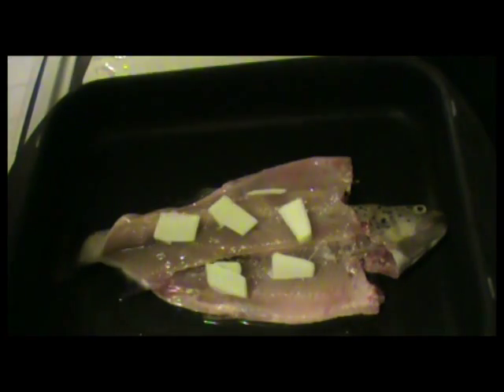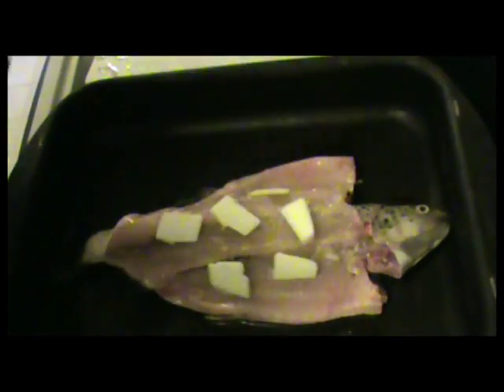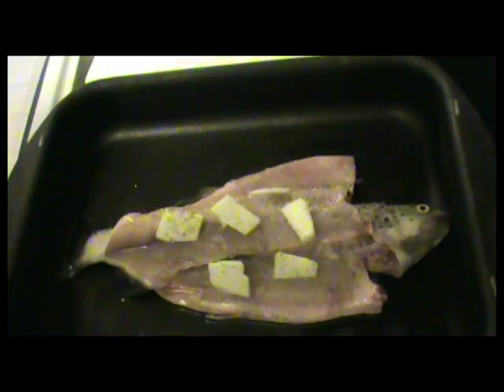Next, just go to the old traditionals — salt and pepper. Again, to your liking. I don't use that much salt, but a little bit. And then we're going to add pepper. I do like pepper. Add that all over the fillet, as such.